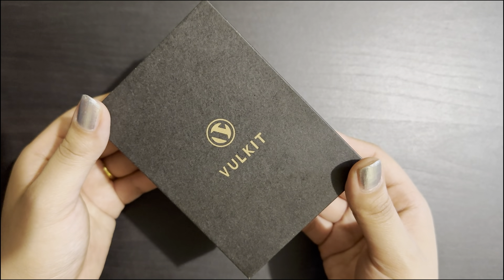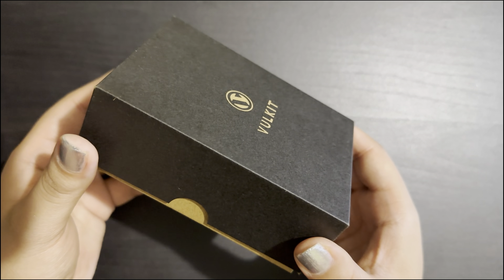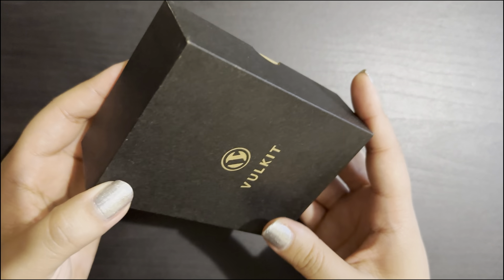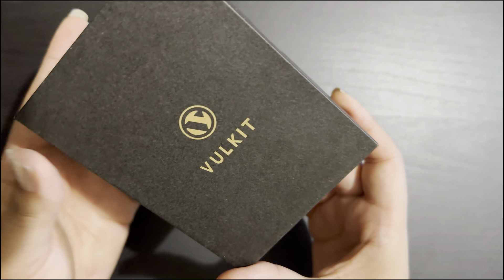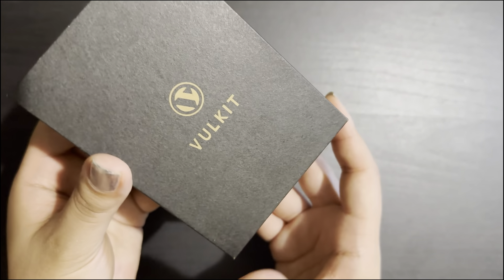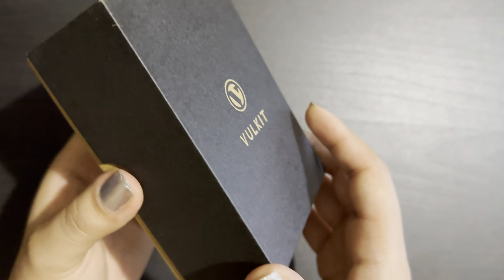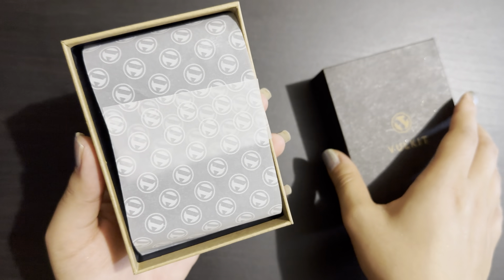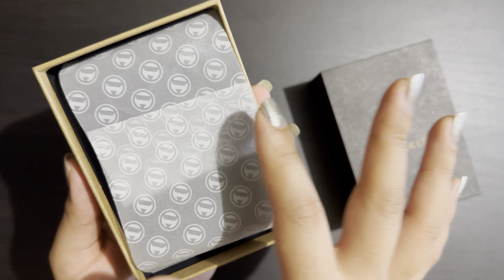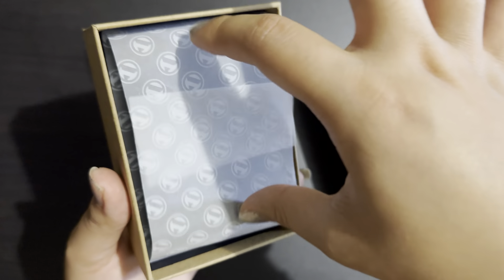This is the Willkit wallet. The reason I'm filming this wallet is because it has a lot of functions, it looks so cute, and I love it. I'd like to show the features of this wallet, so let's start unboxing it.